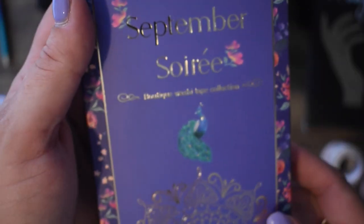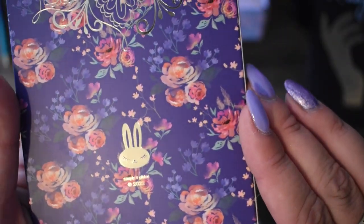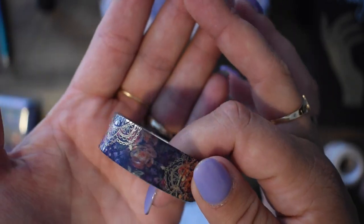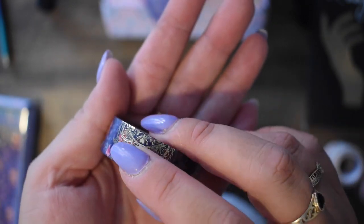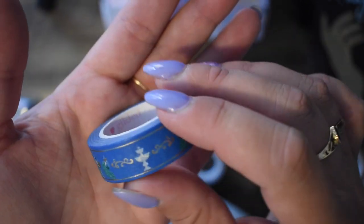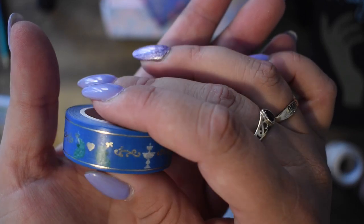Then we have the washi tape, and it comes in this lovely box with a lovely peacock and some beautiful designs with some beautiful florals. So we have first this blue one, which is a very deep blue, and you've got some flowers and some gold foiling. And we have another nice blue one with peacocks and fountains — with, again, gold foiling and little hearts. Beautiful.